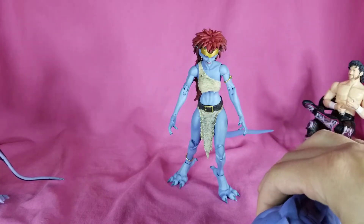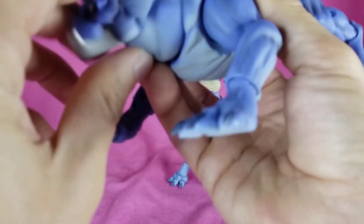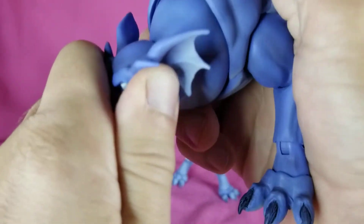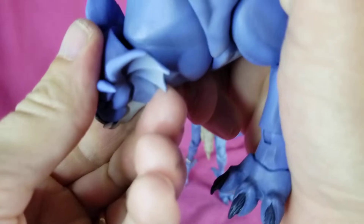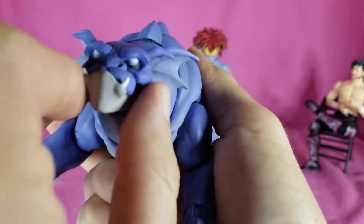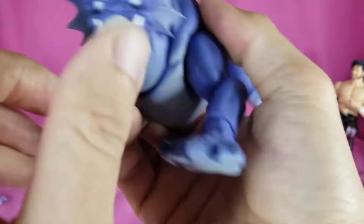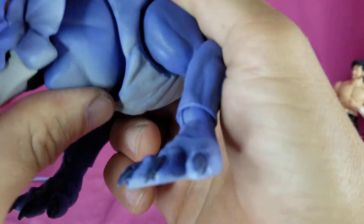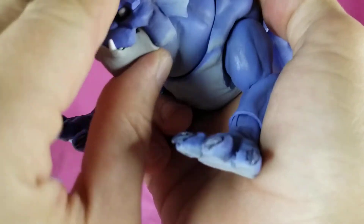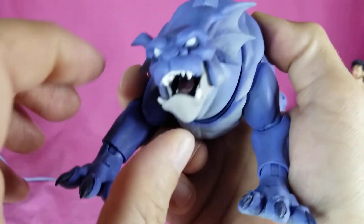Let's go over articulation on Bronx. The head is on kind of a ball joint, so it goes down and can come off if you push it too hard. You can get a little bit of turn on there. It's also got a second neck piece, so you can get a little bit more up, a little more down, a little more turn. And of course the regular head has the articulated jaw to change up the look.